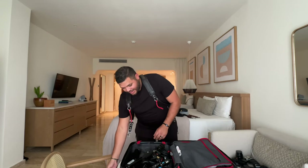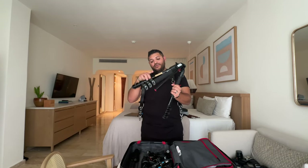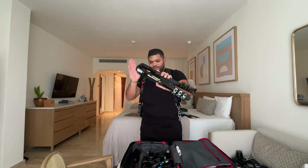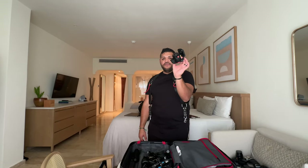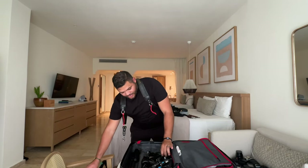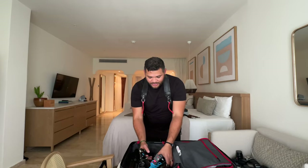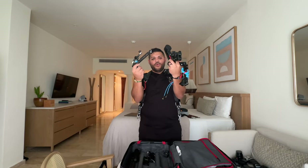Here's the Pilot Cine light — our main source of light. We have the Manfrotto tripod — I don't think they make this exact model anymore, but it's the 90. I took off the video head today and I'm just using a photo tripod head because the video head is too big and doesn't fit in the bag. And we've got our cables for the sound mixer.